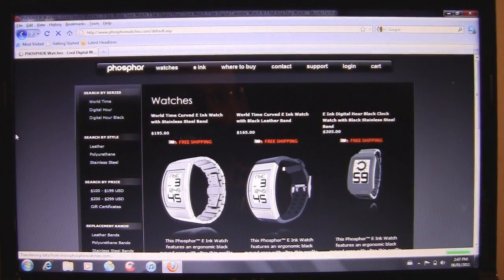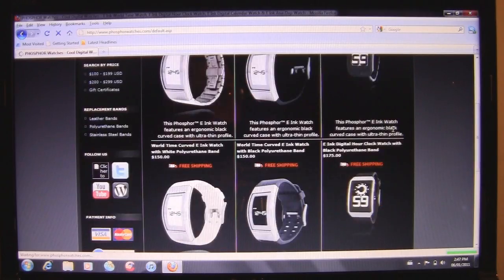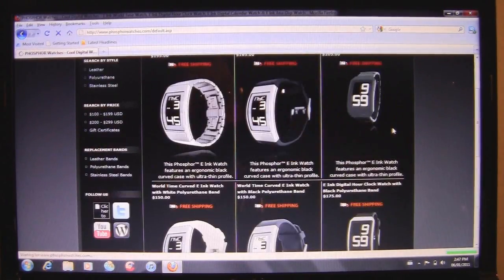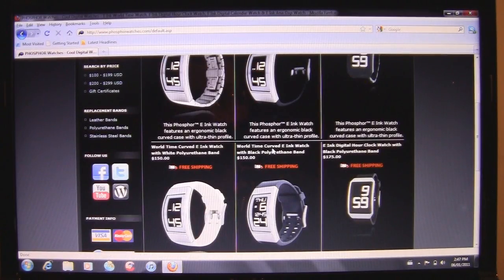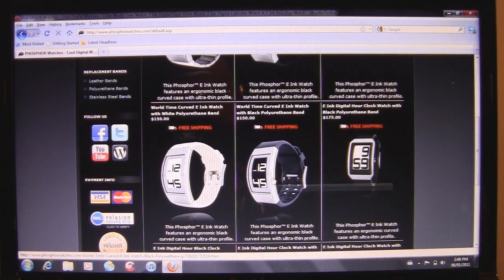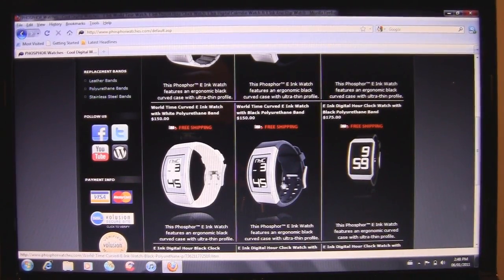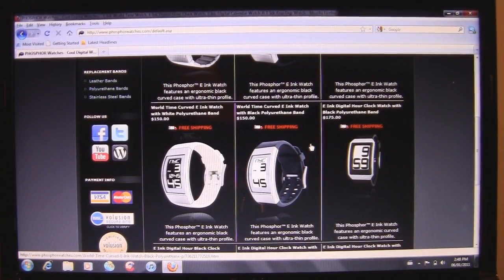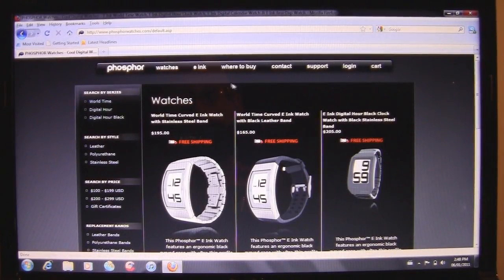If we go over here to the watches section, you can see they have several different models. They have the World Time watch we're looking at today, as well as the Digital Hour watch, which also looks really, really neat — a little bit smaller than the World Time. The World Time does retail for $149 to $150, and I'll be reviewing it right here with the polyurethane band. Without further ado, let's cruise over to the close-up camera and I'll show you guys what it looks like.